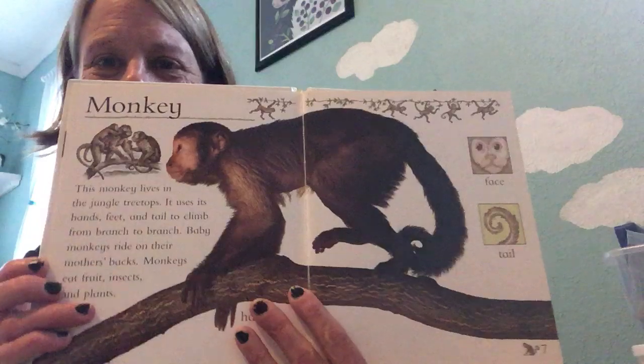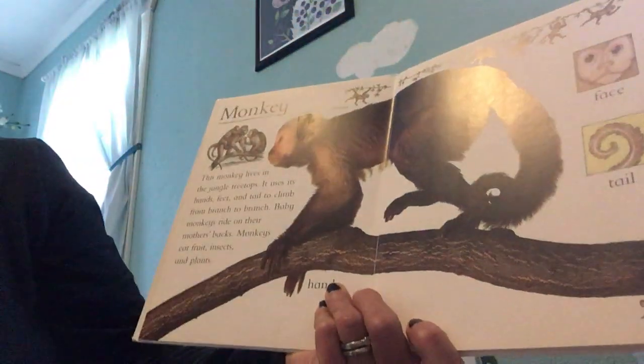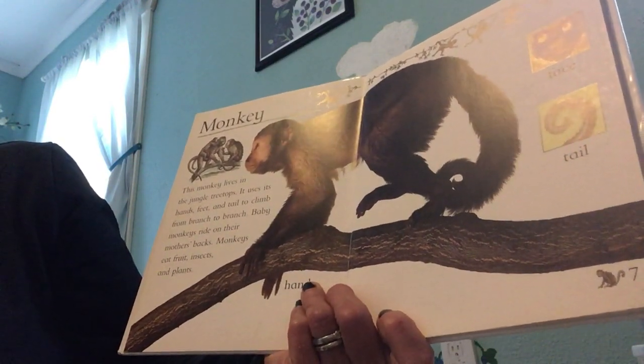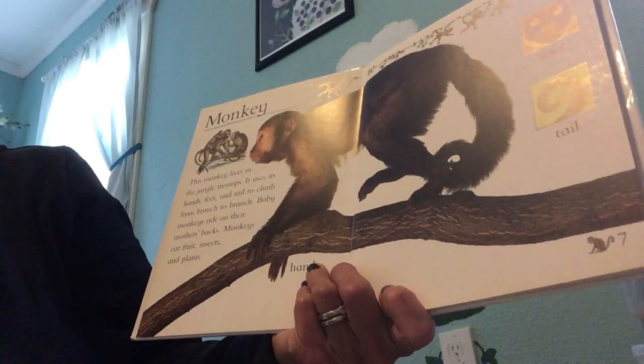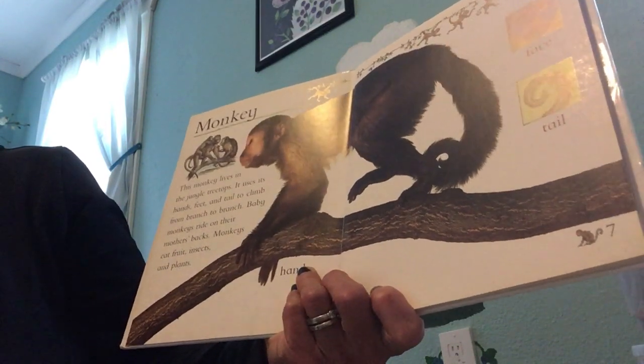But this is a monkey. I'm going to read you a little bit about monkeys from my book, Jungle Animals. This monkey lives in jungle treetops. It uses its hands, feet, and tail to climb from branch to branch. Baby monkeys ride on their mother's backs. Monkeys eat fruit, insects, and plants.